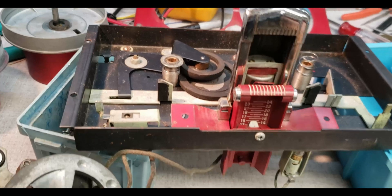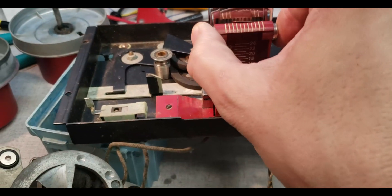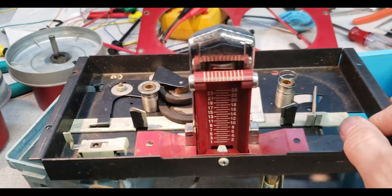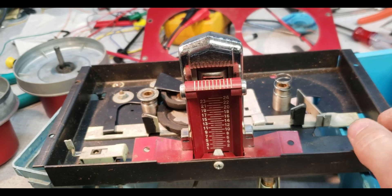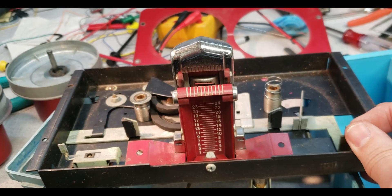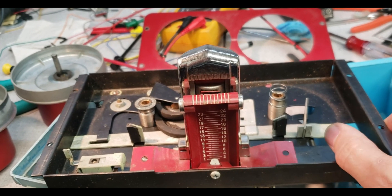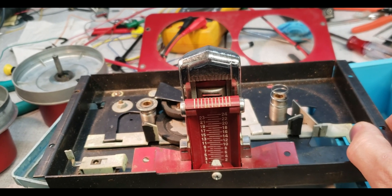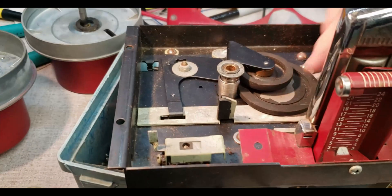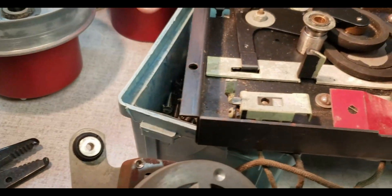Wow, oh that's cool! So it's forward play, and this must be forward — I'm betting the tape travels that way.